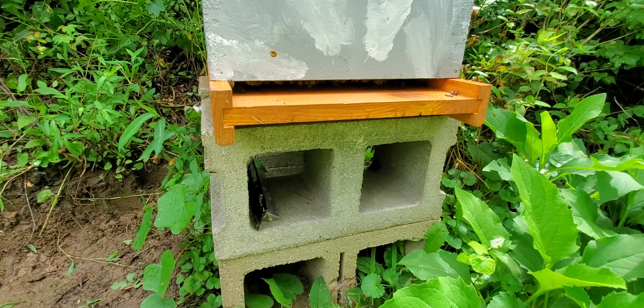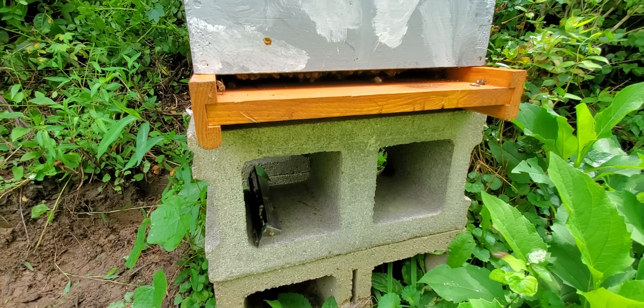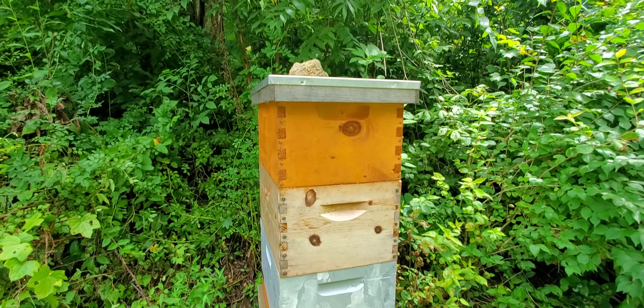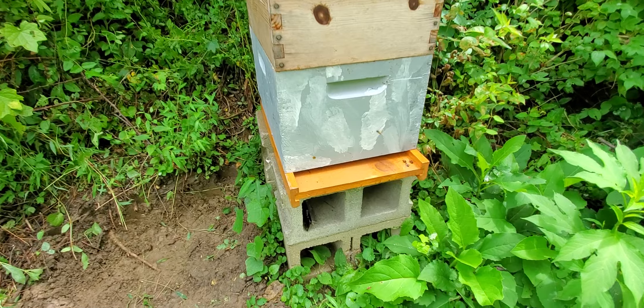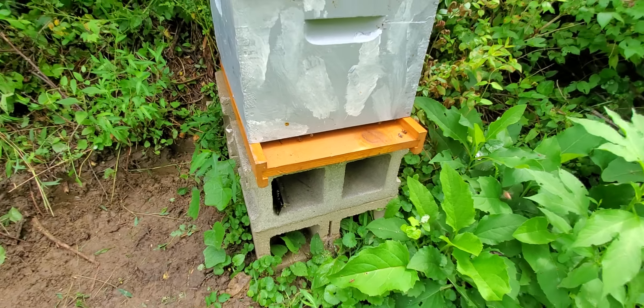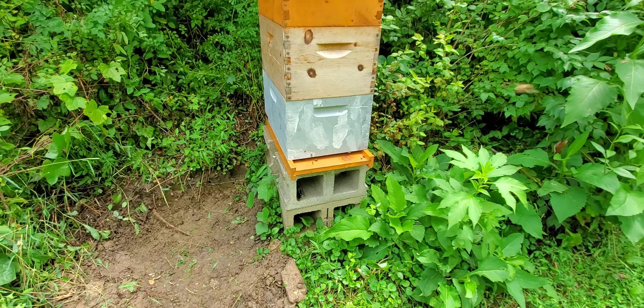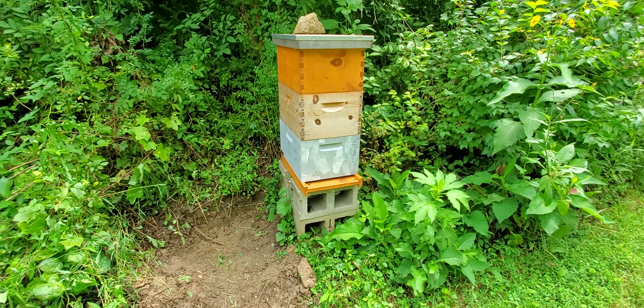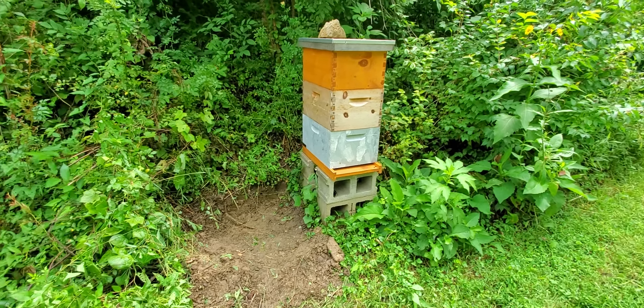I could use those for telescoping top covers — kind of sexy — but I really needed the bases. I saved some back to make 10-inch bases. Turned out pretty good.